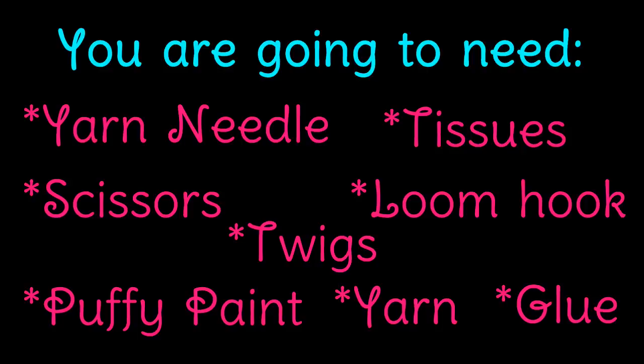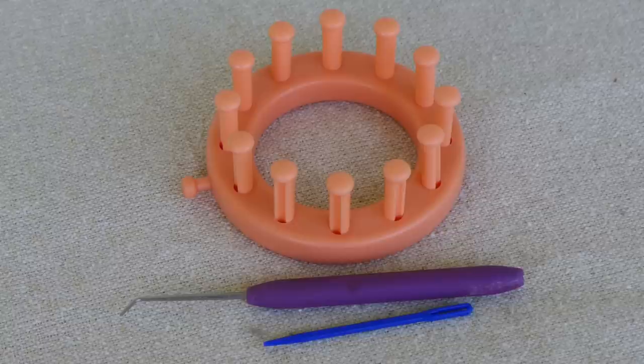Let's get started. You are going to need a yarn needle, scissors, puffy paint, twigs, loom hook, tissues, toilet paper or something to stuff it with, yarn, glue, and I used a 12-peg loom.